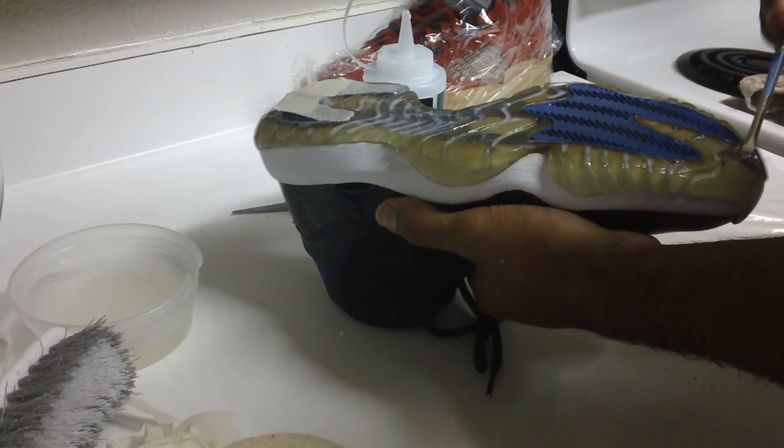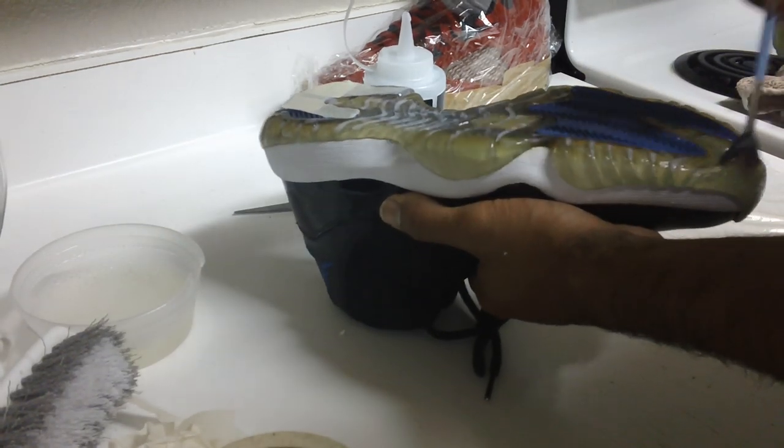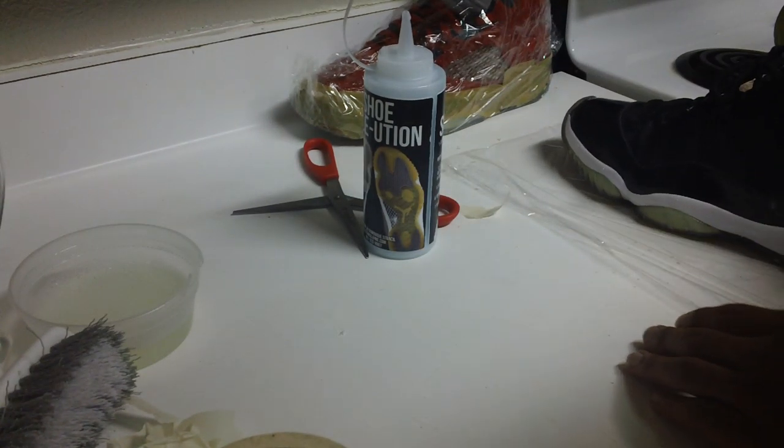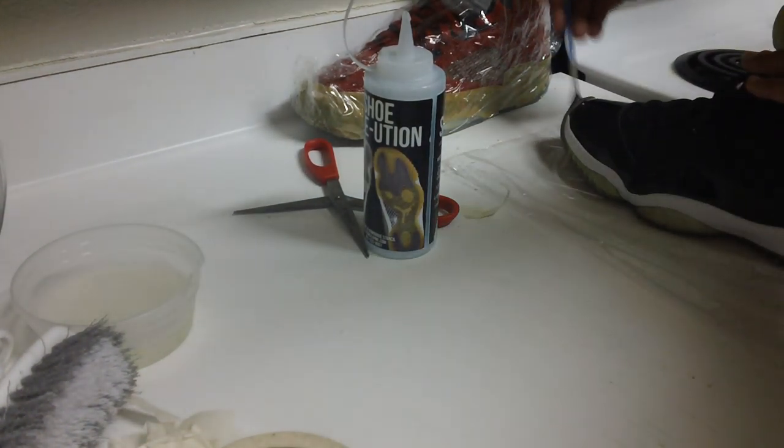Finish putting the sauce on there. Once you feel like you've got a good amount, place it onto the saran wrap.